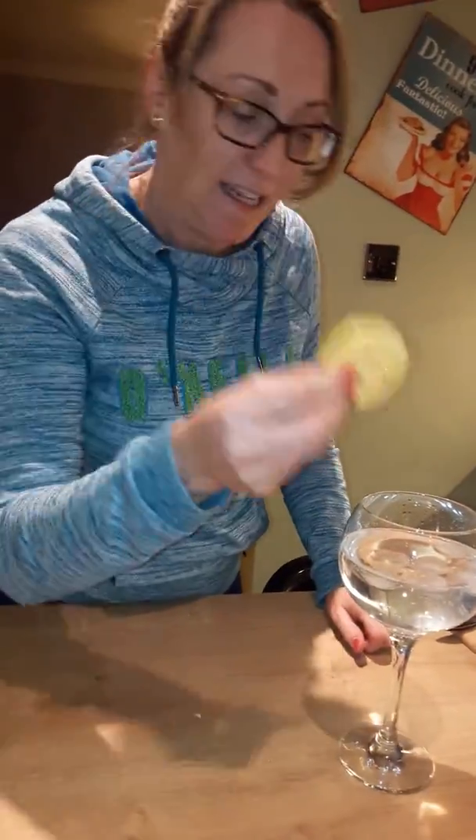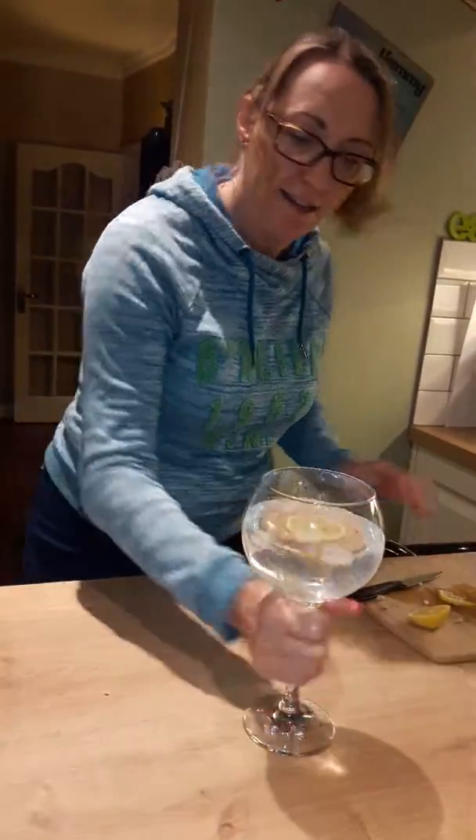Never have too much. Bit of lemon — fresh — get the pips out, chuck it in. Perfect gin and tonic in this gorgeous bulbous bad boy. Happy Friday, or as I say, happy gin day. Chin chin — good gin!